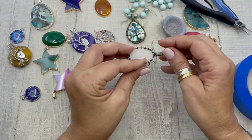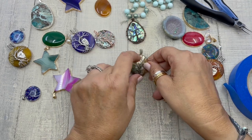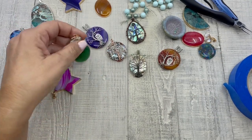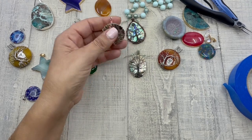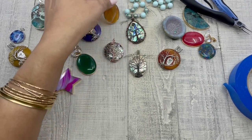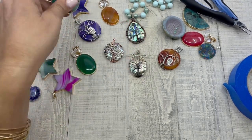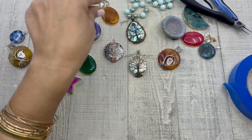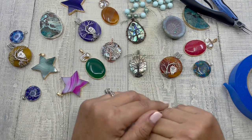There you have it — how to form a macrame feature around a pendant bale. These are some of the new pendants just added to HowCraftCollection.com: an abalone tree of life, an agate and freshwater pearl pendant, amazing agate stars, and a turquoise dyed ocean jasper pendant. Be sure to visit HowCraftCollection.com for all your beading needs, and I hope you have a great day!